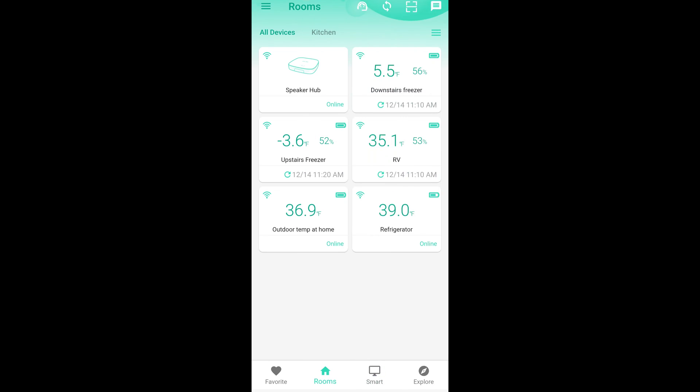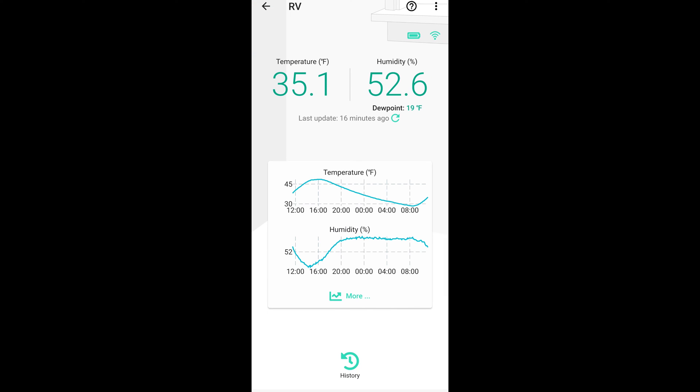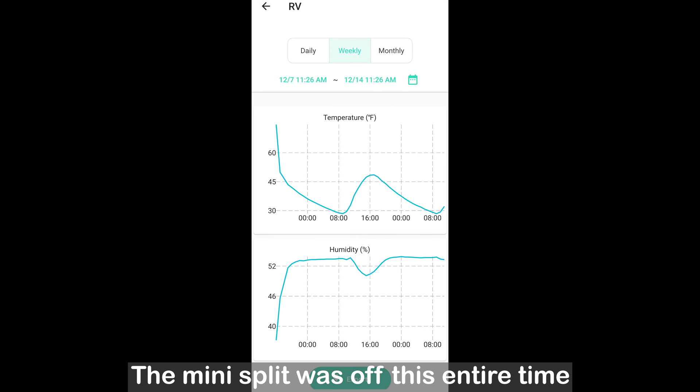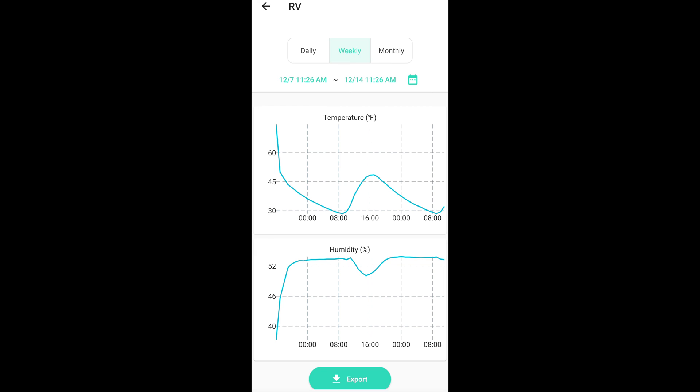The RV sensor shows a slow sine wave pattern. On the weekly view, the temperature increases and decreases with the days and nights — the first night it got down to as low as 28.4 degrees in the trailer and then as high as almost 49 degrees the next day. The humidity stayed somewhat regular but interestingly dropped as it got warmer in the middle of the next day.